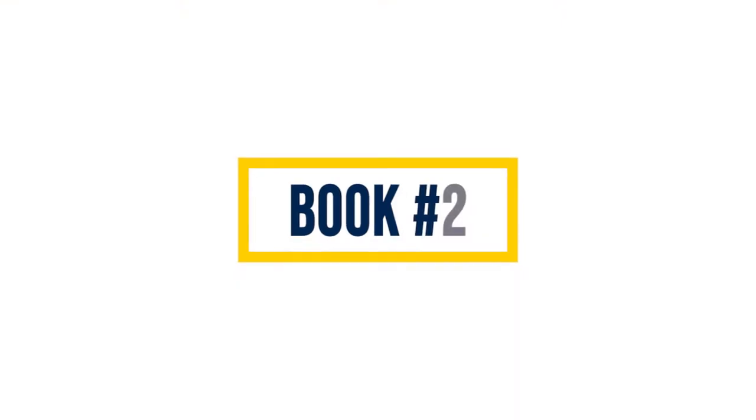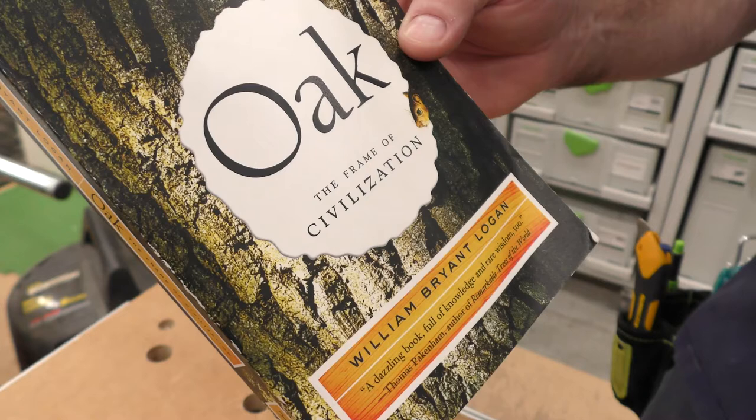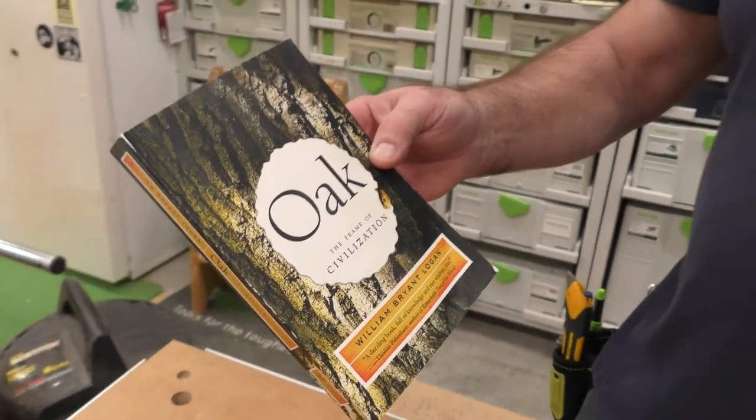Second on the list is this book — it just says 'Oak: The Frame of Civilization,' recommended to me on some website. It's by William Bryant Logan. This is an amazing book because it traces the oak tree through history — how we went from eating acorns, as funny as that sounds, to building ships with oak, to building furniture. To me this is a must-read; it was very inspirational.